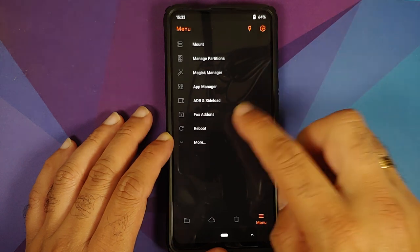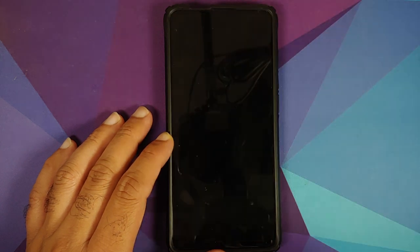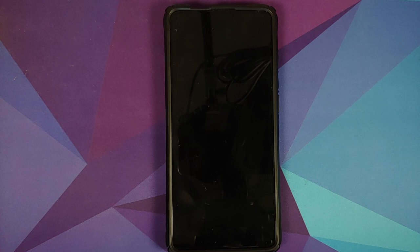Since my device was decrypted, I'll tap the home button, tap the three-bar menu on the bottom right, and select reboot, then system. You may wonder why I didn't flash disable force encryption — that's because it's already baked into the OxygenOS 11 port itself, so flashing it explicitly on a decrypted device is not needed.